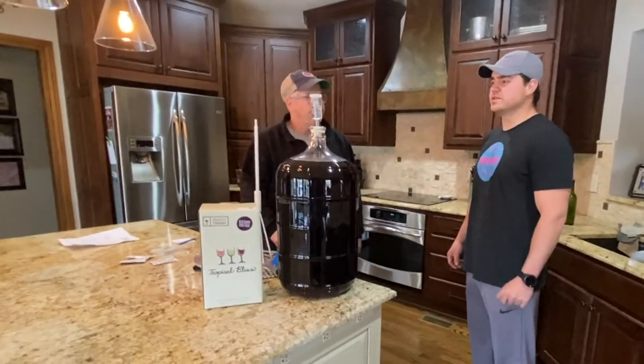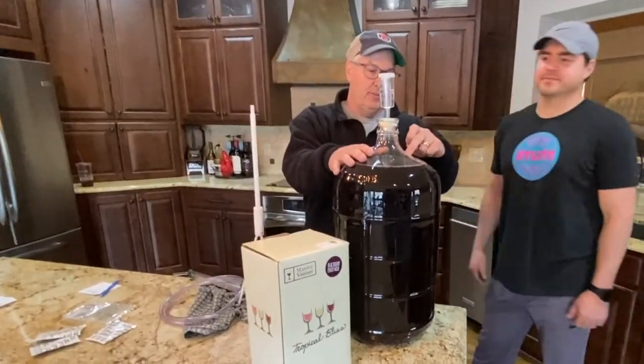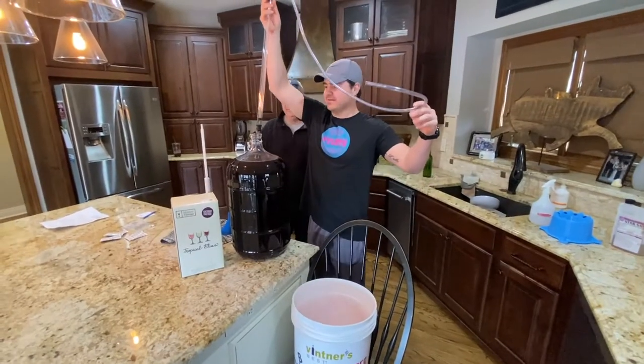We start by siphoning from the carboy back into the primary fermenter bucket.